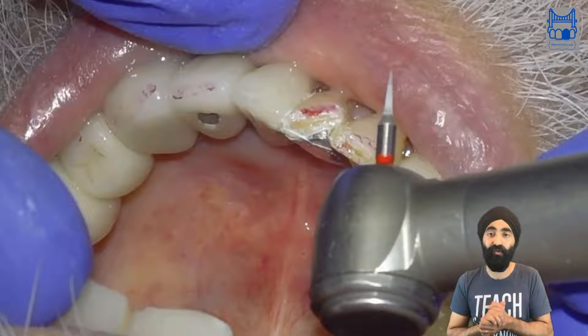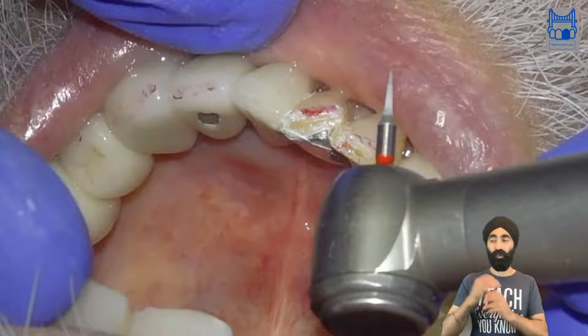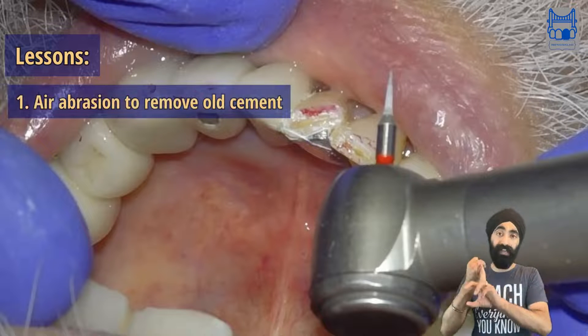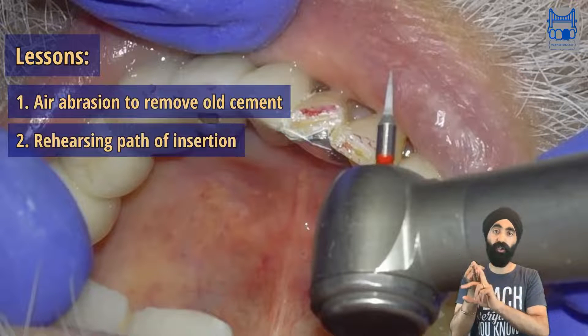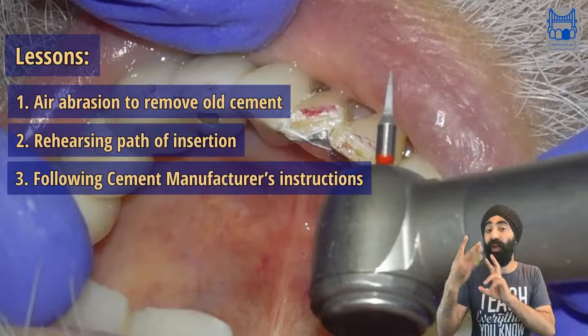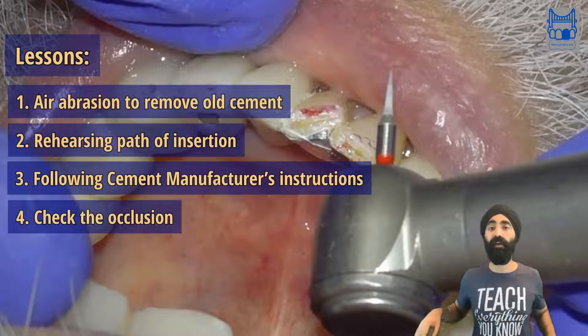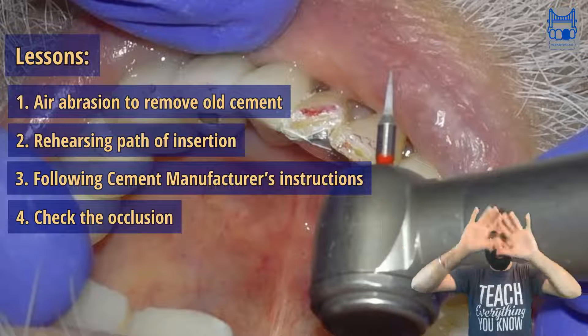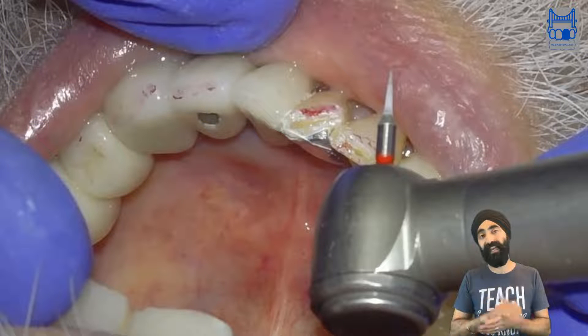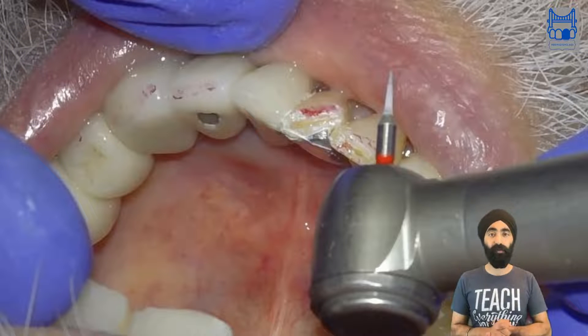And that's how I did the resin bonded bridge re-cementation. The lessons: air abrasion to remove the old cement, rehearsing your path of insertion, following the manufacturer's instructions for whichever cement you use, and checking the occlusion at the end to make sure you don't have any excursions — no more red. We are allowed to have some blue, basically. And that's how I re-cemented this resin bonded bridge.